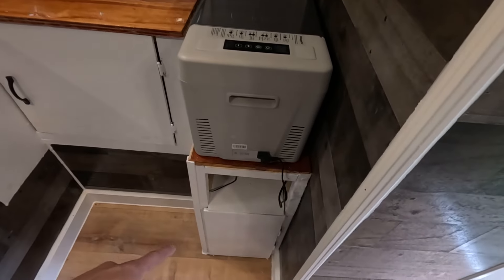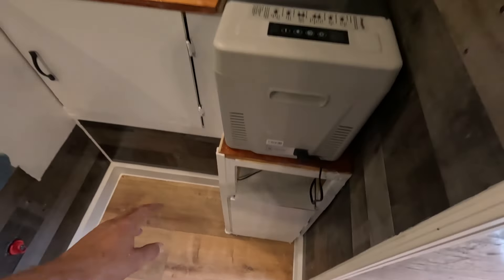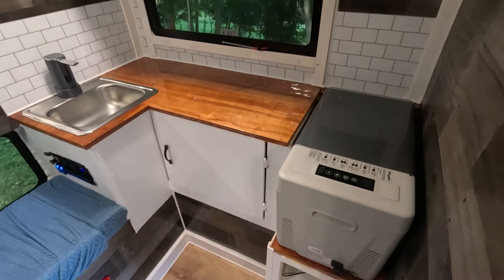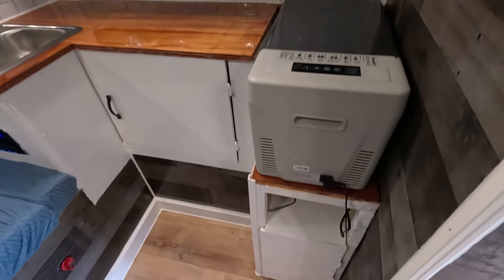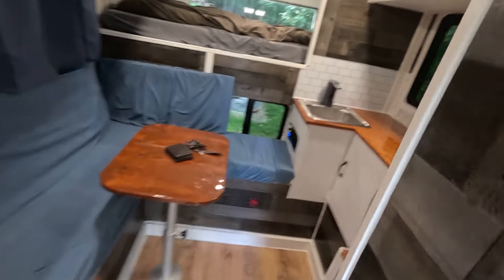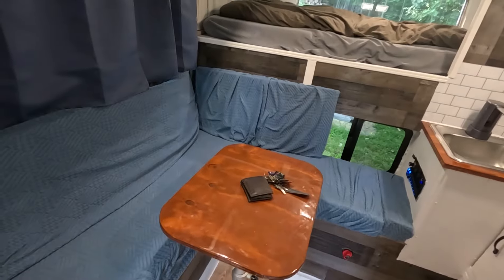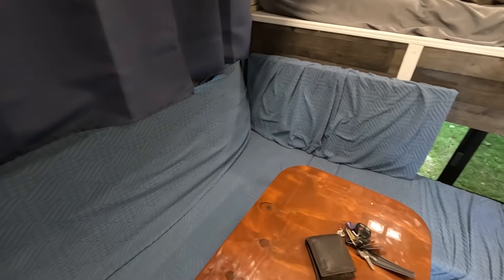The interior is pretty much all complete. I just got to add a little handle down there — this is a door. I tried to go real simple in the kitchen, didn't do anything fancy for the doors or anything. I could always do that later if I wanted to.